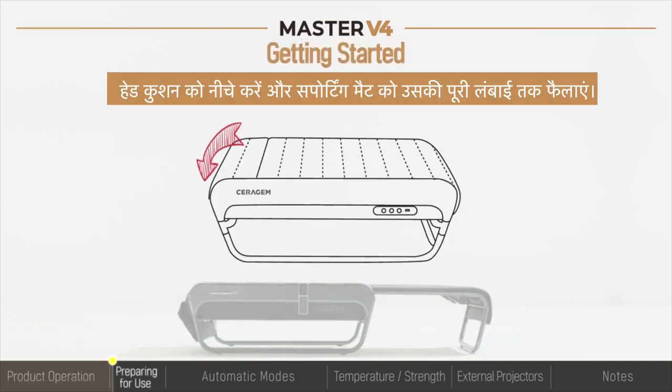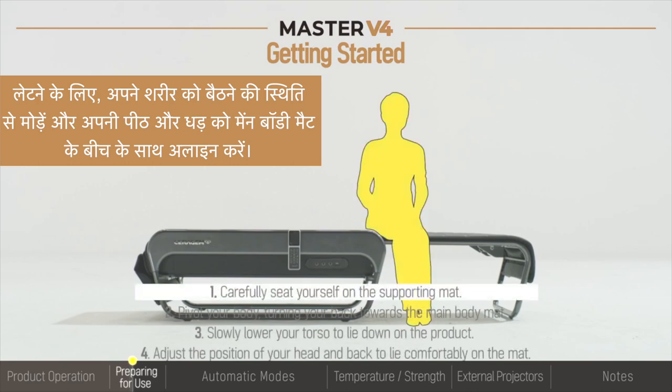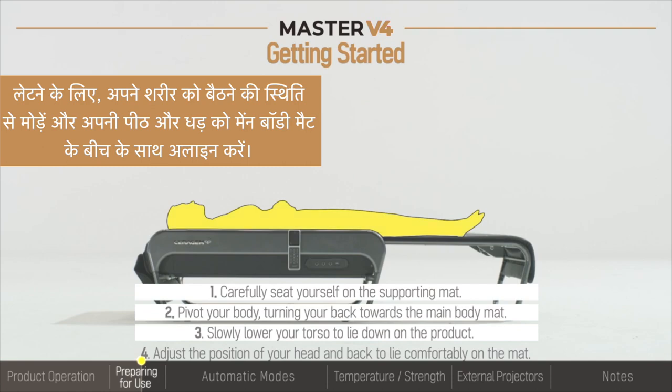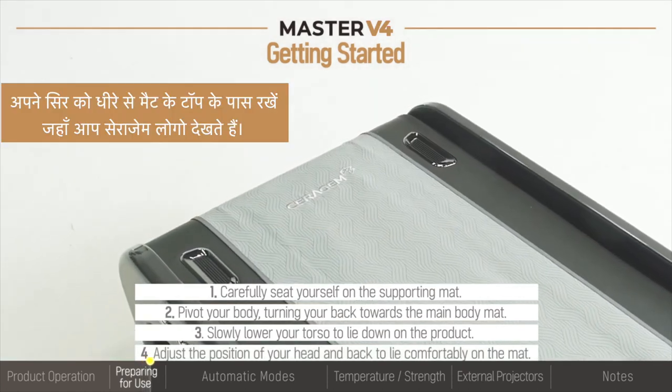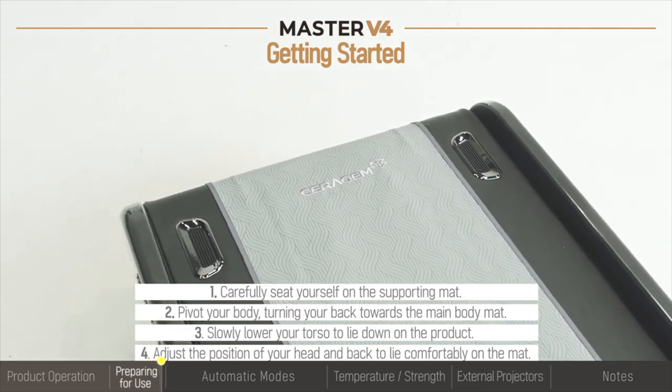Lower the head cushion, extend the supporting mat out to its full length, and slowly lie down. To lie down, pivot your body from the seated position and align your back and torso with the center of the main body mat. Place your head in the gentle dimple near the top of the mat, where you'll see the Seragem logo.